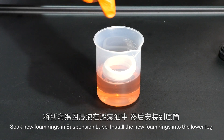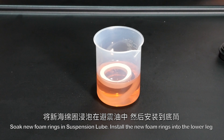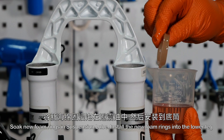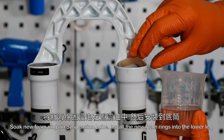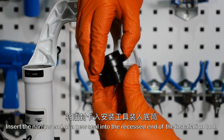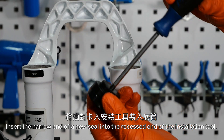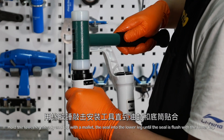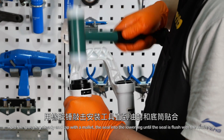Soak new foam rings in suspension lube and install them into the lower leg. Insert the narrow end of a new seal into the recessed end of the installation tool. Hold the lower leg steady and tap with a mallet until the seal is flush with the lower leg.